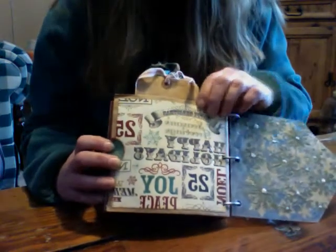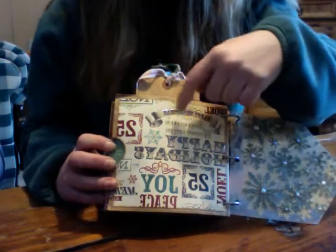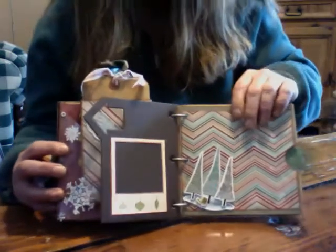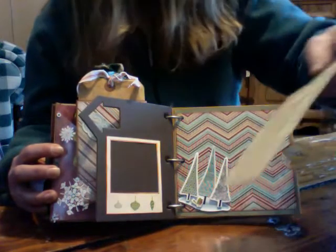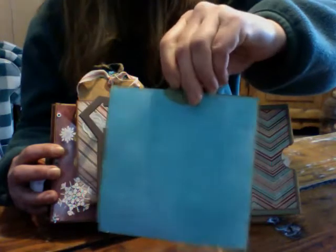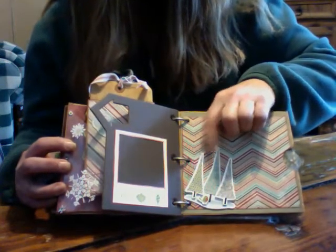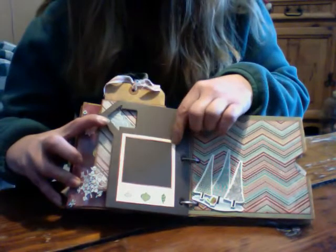There's the first page. I don't know if you can tell, but there's glossy accents on parts of it. And there's my tags — one of my tags is a music sheet. I just embellished that with some SEI trees.